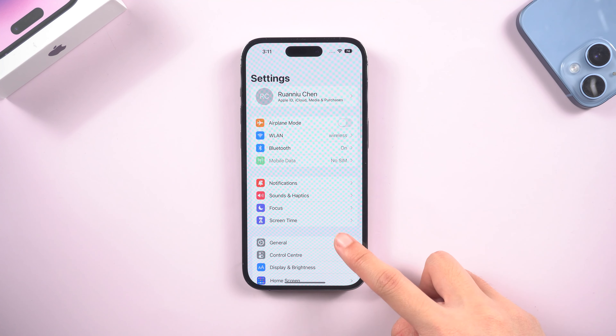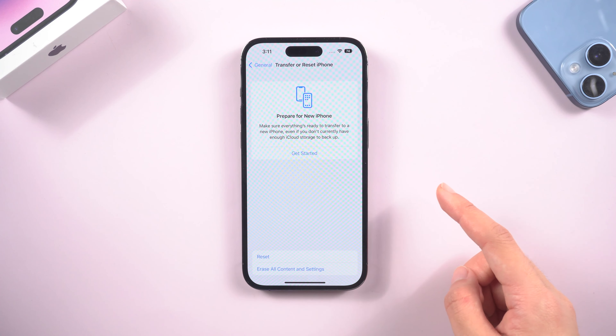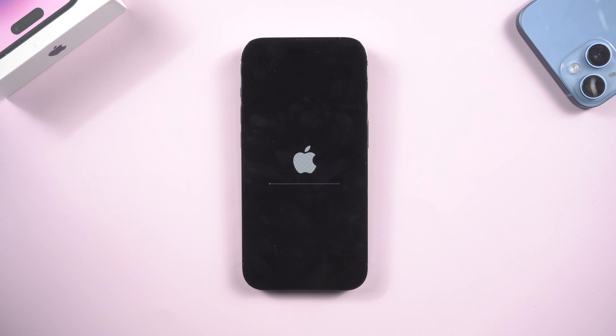If you still need help, resetting all settings is very useful. Open Settings, go to General, scroll down and tap Transfer or Reset iPhone. Tap Reset, then tap Reset All Settings and confirm. Your phone will start to reset — just wait for a while.